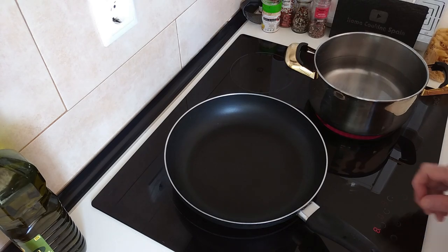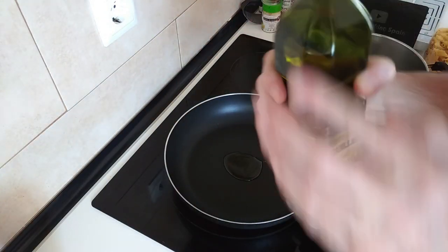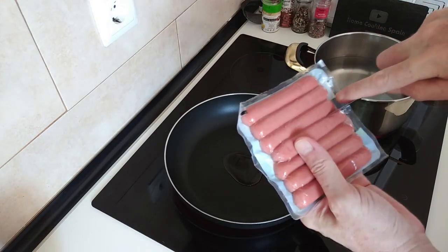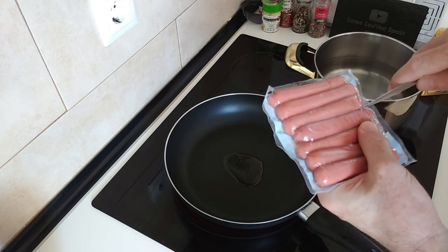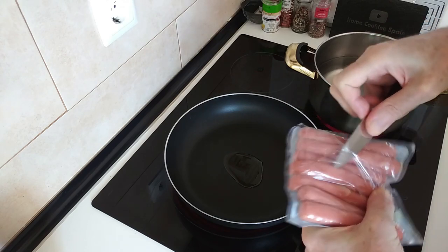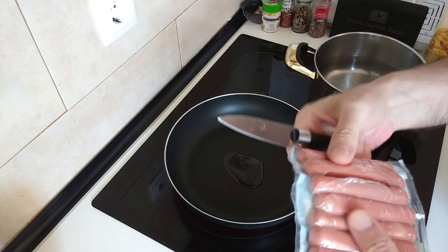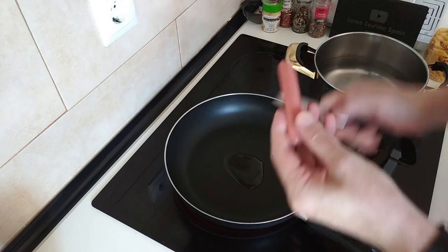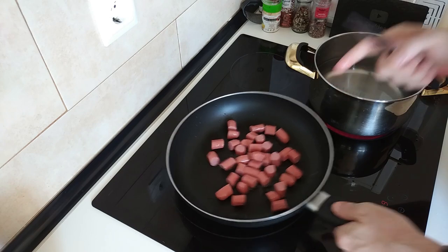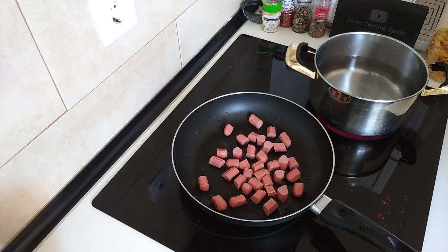I'm going to turn this on to number eight and just add a drop of olive oil. I'll open up this pack of sausages, trying not to cut myself. I didn't have anything in mind to cook today, so I thought I'd do this video. I'll just cut the sausages into little pieces, all of them like that, and slightly fry them up until they lightly brown off.